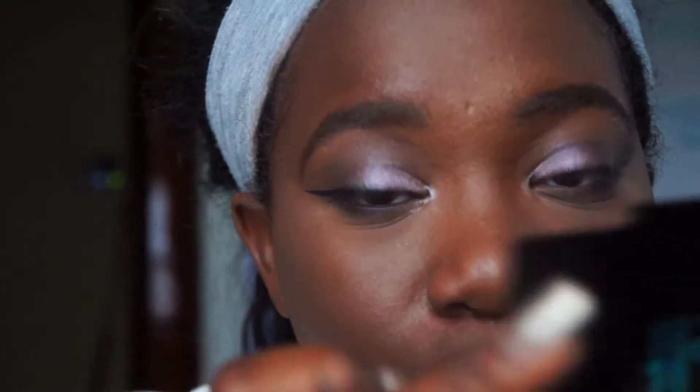I got this eyeliner in my Ipsy bag by Pixi — it's called the Endless Silky Eye Pen. So silky that it broke while I was swatching it. But I don't think it'll break on my eye because it broke on my hand and I pushed it back together — that's how silky it is.